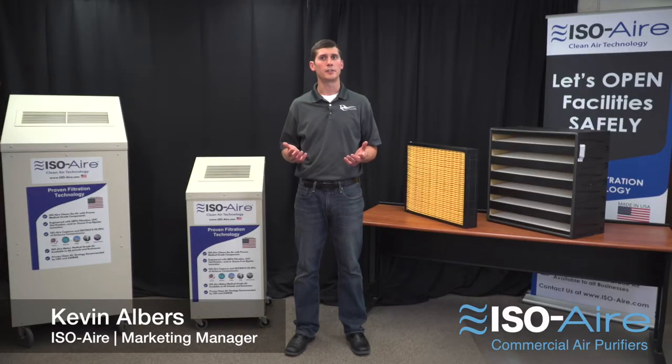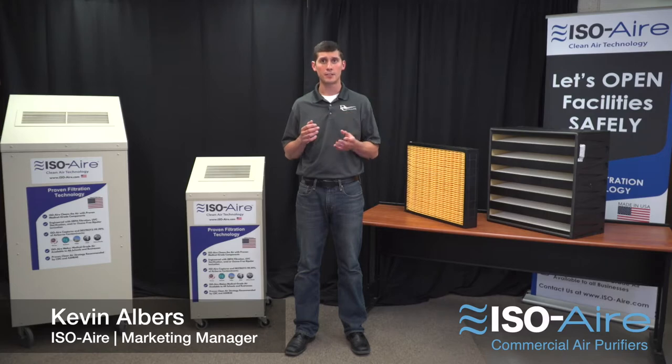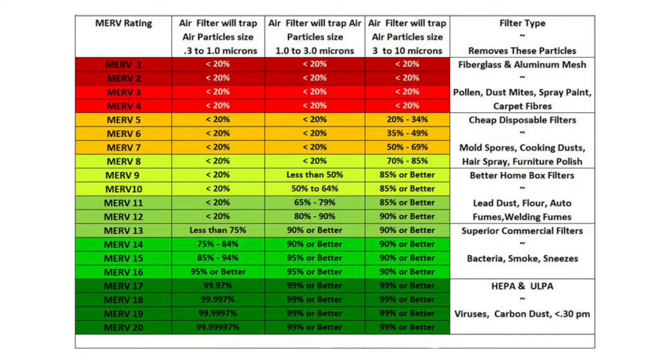What's a MERV 13 filter? Well first, MERV stands for Minimum Efficiency Reporting Value — a rating that a filter gets as determined by the American Society of Heating, Refrigeration, and Air Conditioning Engineers.